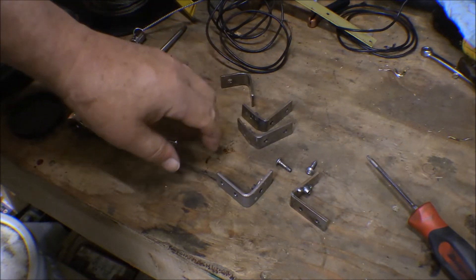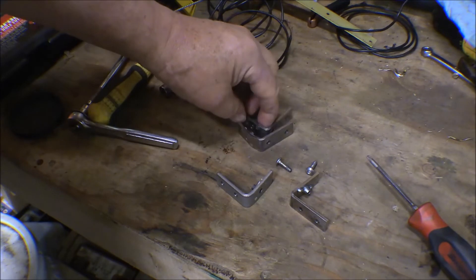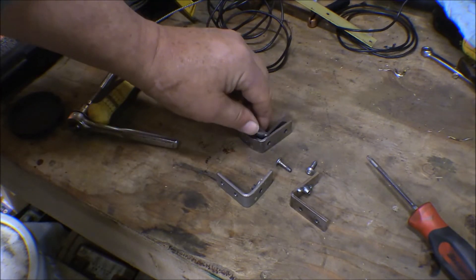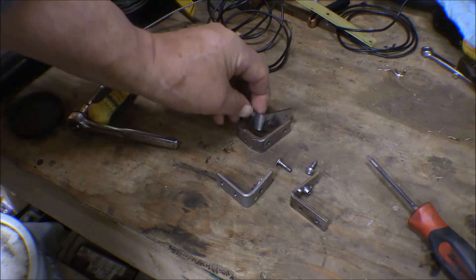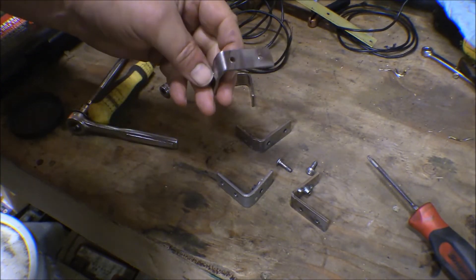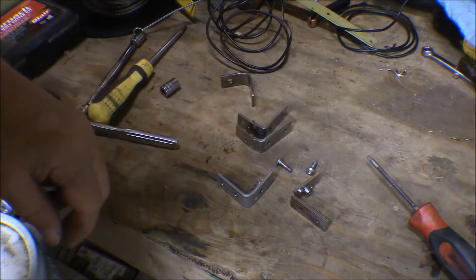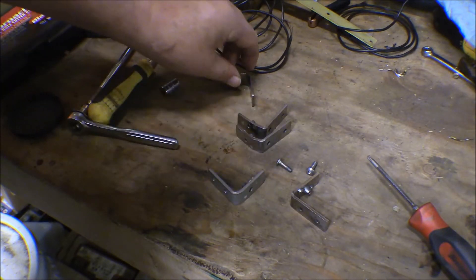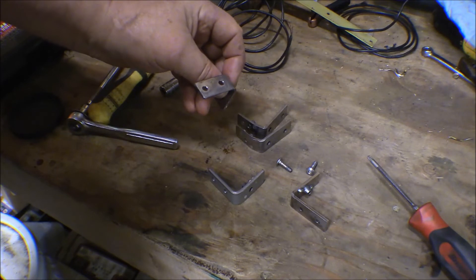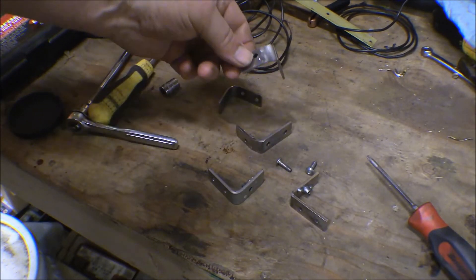I just tried to fit these up to put them on, and they don't come anywhere close to fitting those holes in that firewall. I can get one screw in on the top ones, I can almost get the second screw in. The two options are: I could file those holes out and elongate them to make them fit, or I can make new ones. But the bottom ones don't come anywhere close — the holes are quite a bit closer together on those. I guess we're back to making new ones.